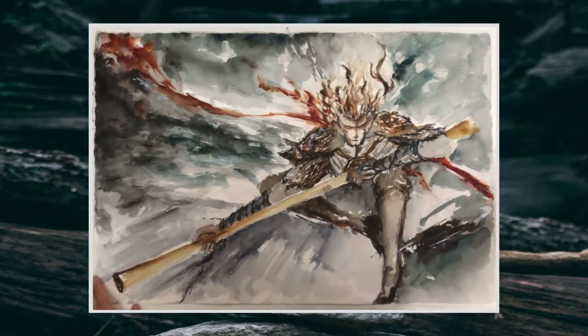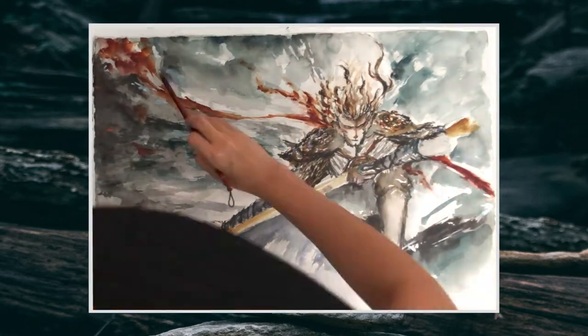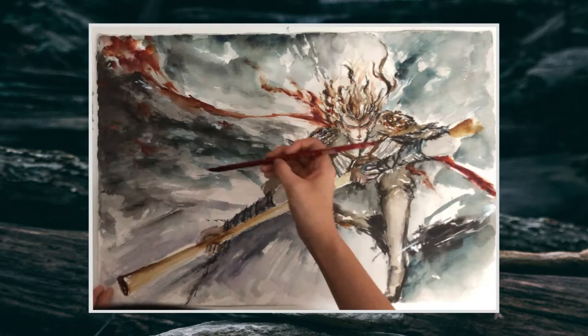Here we are achieving the dynamic and the frame of action. That's why for the background we left out some of the negative space as diagonal lines, which radiates from the center of focus.